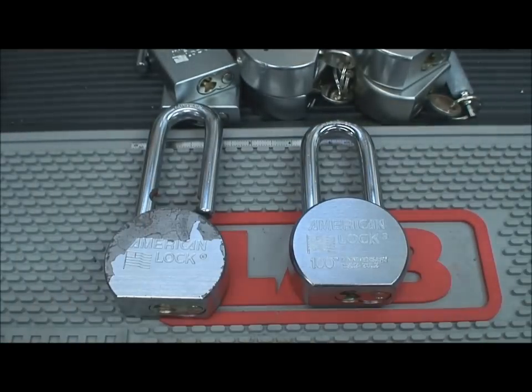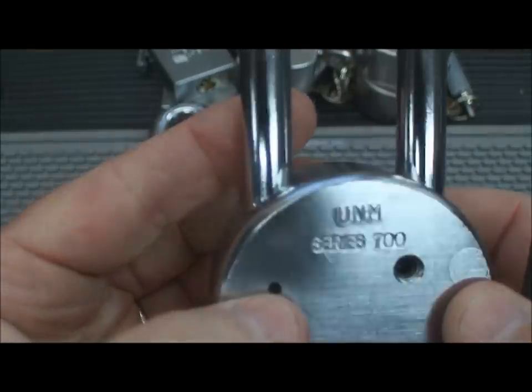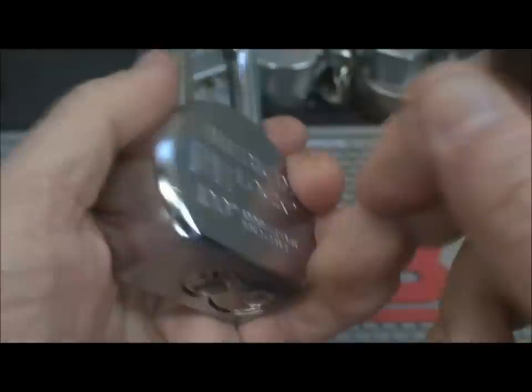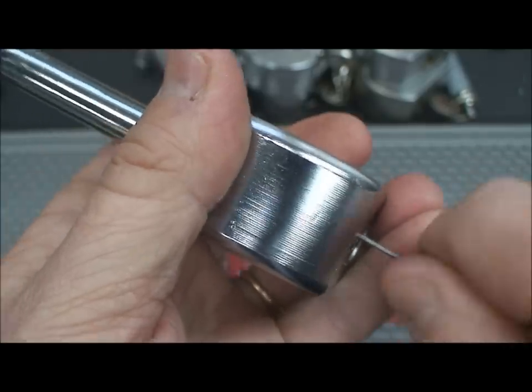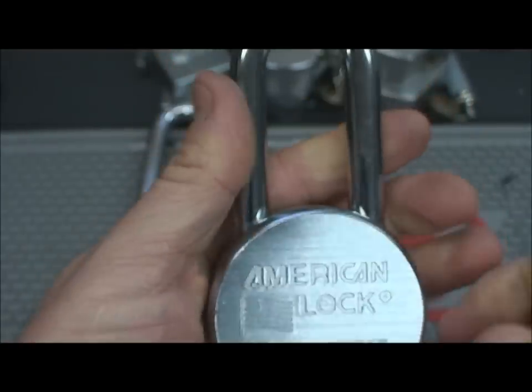Here's a newer American lock — this one was made June of 2012. When we try to take our bypass tool and stick it in, it gets in there and reaches a certain point and it won't work. That's because the wafer is blocking it.